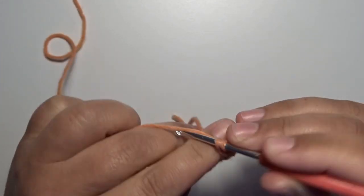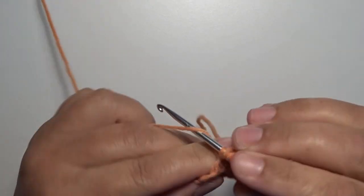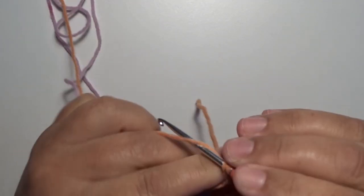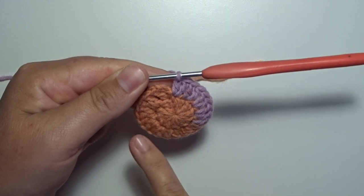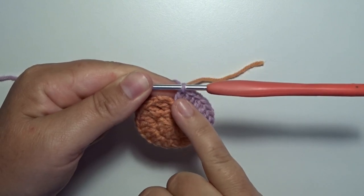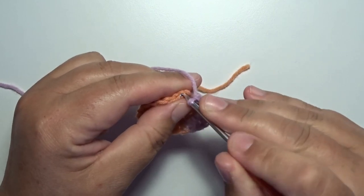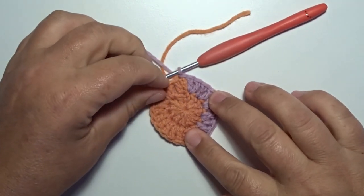Work two double crochets in each stitch all the way around, and then we make a slip stitch in the beginning — that's your chain three. Go in with your hook, grab your yarn, pull through and pull through. Round two is complete.